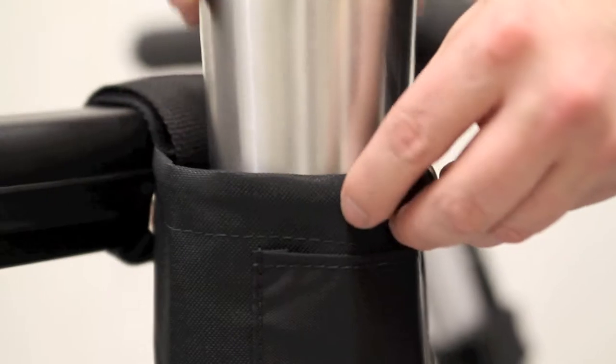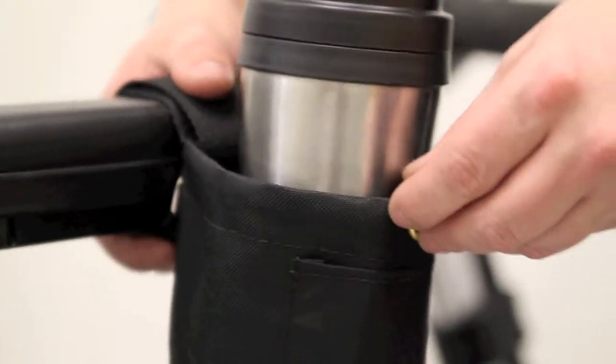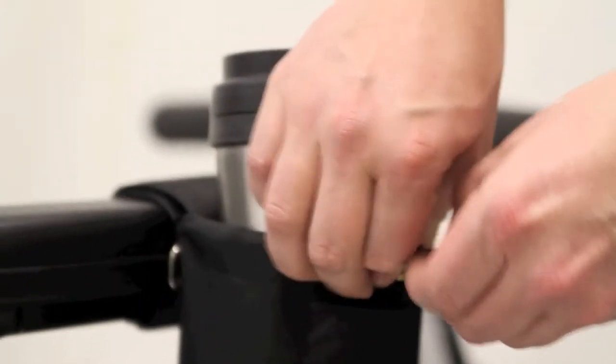After placing your desired drink in the unbreakable cup holder, you can pull the cinch cord with a lock to keep your drink sturdy.